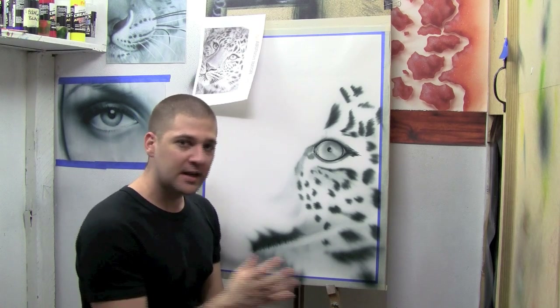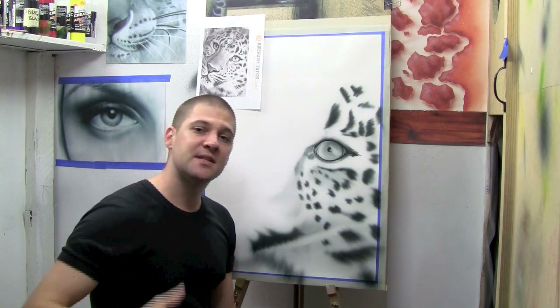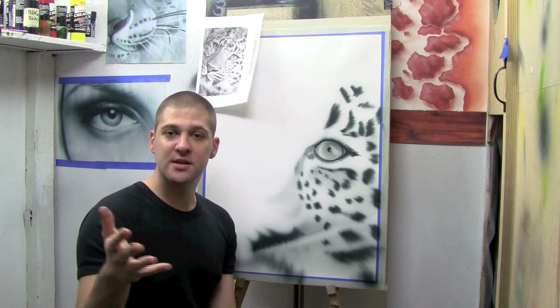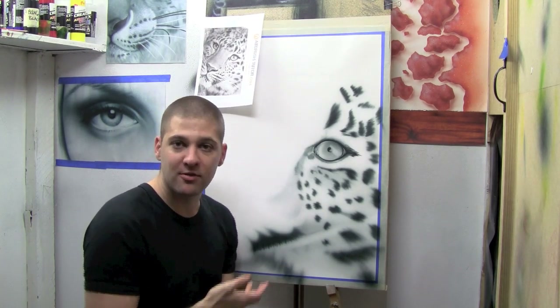All we're doing is getting a base down so that we have something to paint over with the white. The white colour is what we're going to use to add textures and create realism.